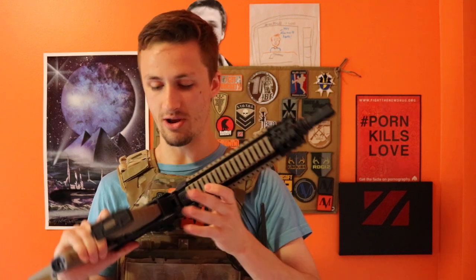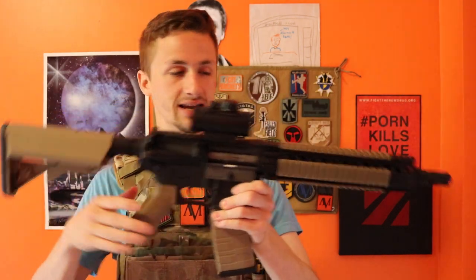But yeah, it kind of looks pretty cool — I think it looks pretty dope. They include these ladder rail covers, as you call them, and I really like that it's kind of tan and black.